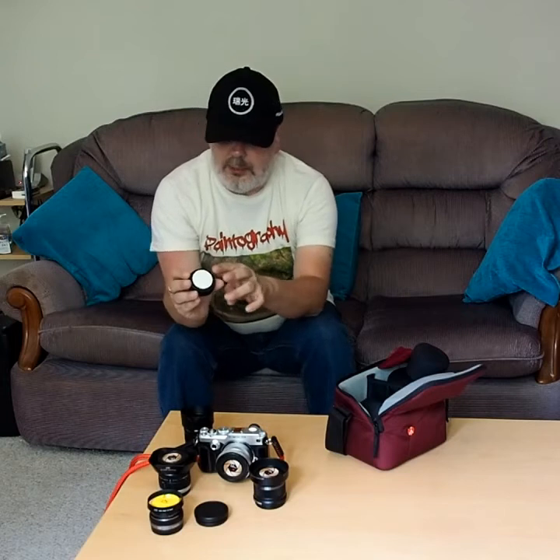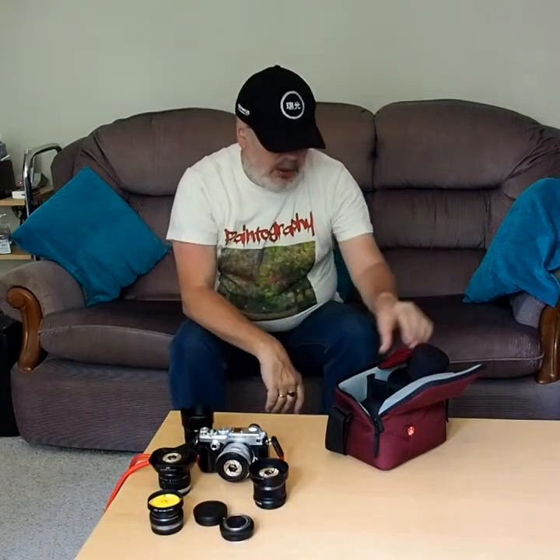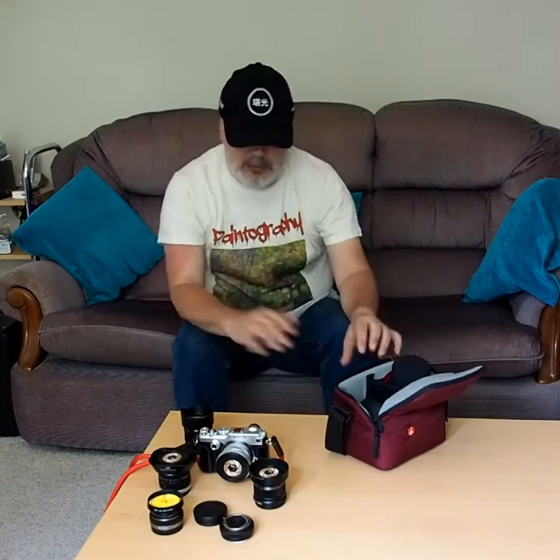Whilst on the subject of the Olympus, I've put a little white sticky pad on the back of this lens, as you can see. Because I'm going to pack it back-to-back in that case, as with the Lumix, to stop anything knocking against anything else. So that's pretty much it for the hardware — six lenses, one little close-up lens.